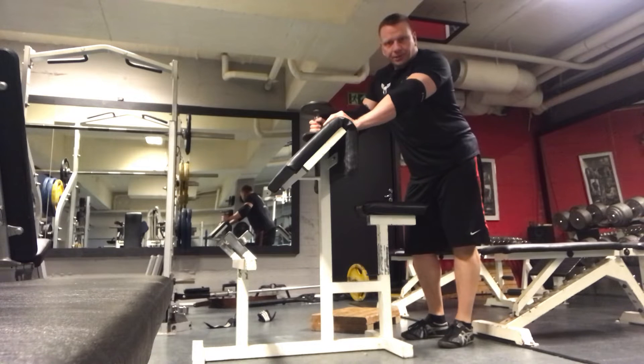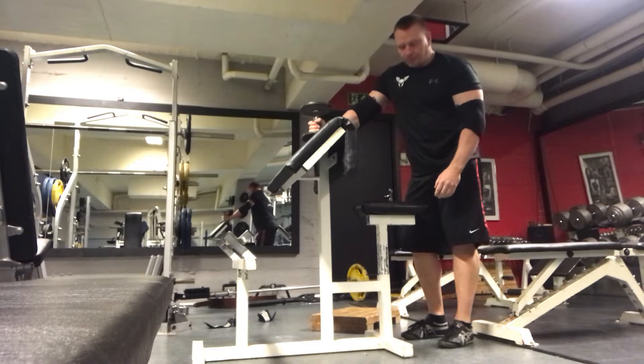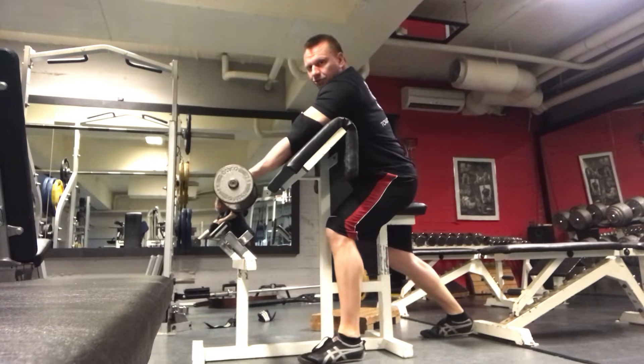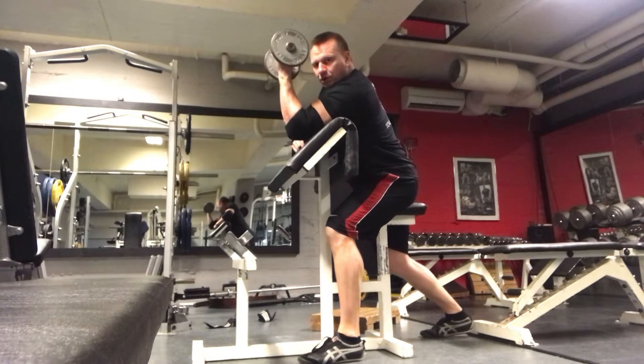Today I want to show you the preacher curl. This is a pretty standard preacher bench. Sitting here, grab the dumbbell, nice stretch, arm out nice and straight, at the top — squeeze the top.